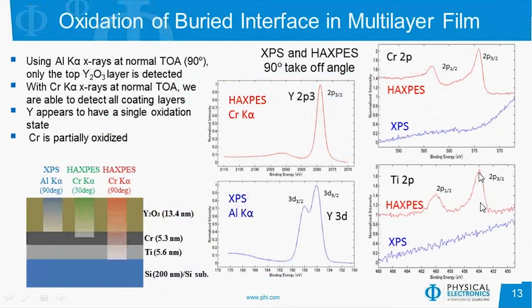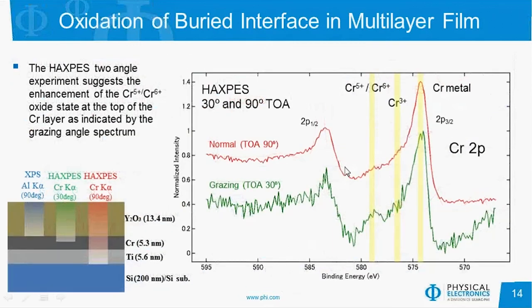Similarly with titanium, it's primarily metal but there's a shoulder indicating some oxidation. To get a better handle on the chromium at that interface, we did the angular dependence study comparing the 90-degree data to the 30-degree grazing takeoff. At the 30-degree takeoff angle, there's an enrichment in the chromium +5/+6 oxidation state. This 30-degree data shows a larger percent of that species is present at this interface, confirming there is an enrichment of oxide at that interface.